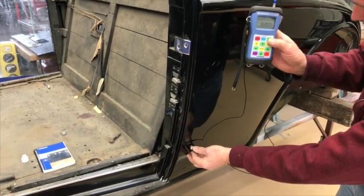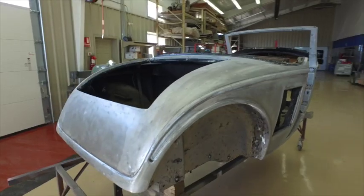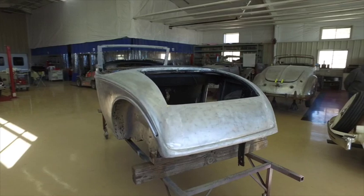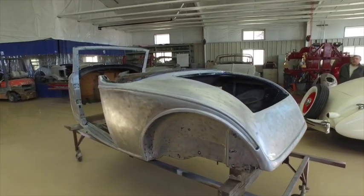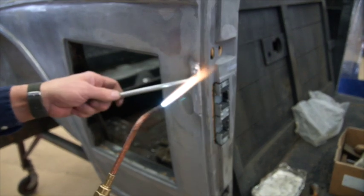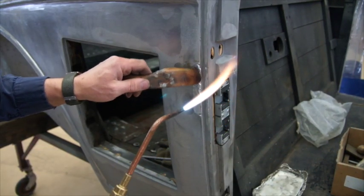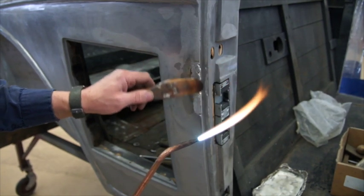We started off and I ultrasounded it — it wasn't too bad on the thickness, but it had some lifting paint and it was 20-some years old. So we went ahead and stripped and sanded the car down. I knew it had K200 and PPG Base Coat clear coat on top. I found a few things wrong — had to do some lead work, clean things up. But no rust holes, no major problems, no wood rot. The thing was really in very nice condition.